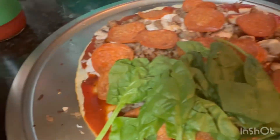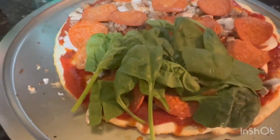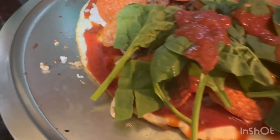I'm gonna cover it with cheese. I'm gonna cut this piece out right here for me because I want spinach on mine. I'm gonna top it with just a little bit more sauce and I put some Italian seasoning on it.